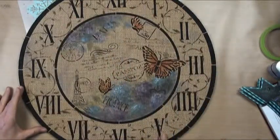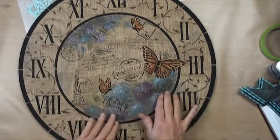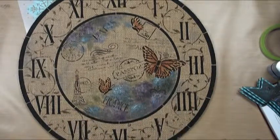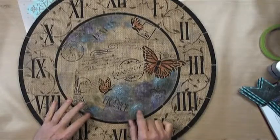I used a vine stencil around for background — Passport to Paris and stuff like that — and did some very simple painting using glazes on the burlap. I'll show you how I got the burlap on there.